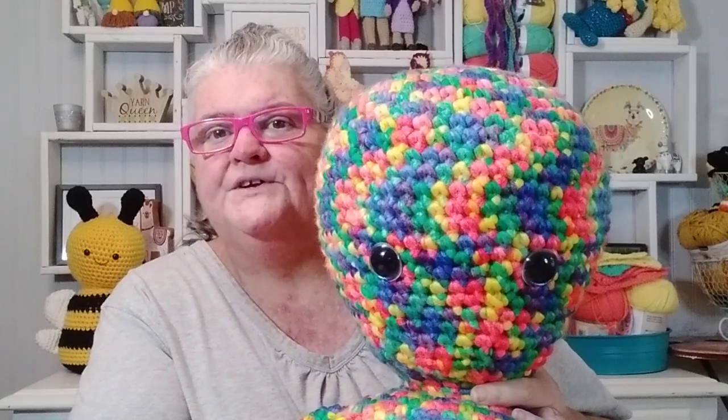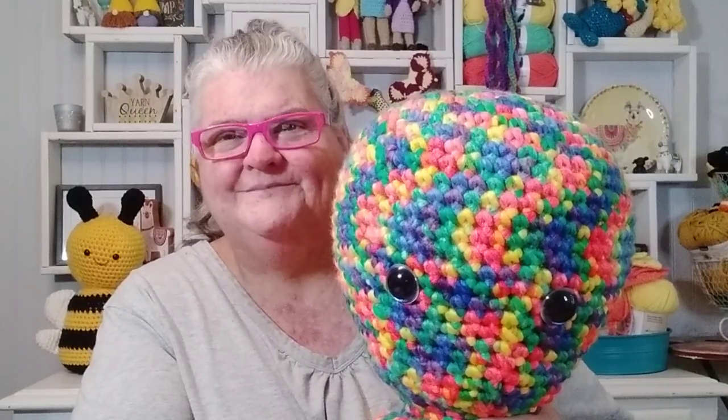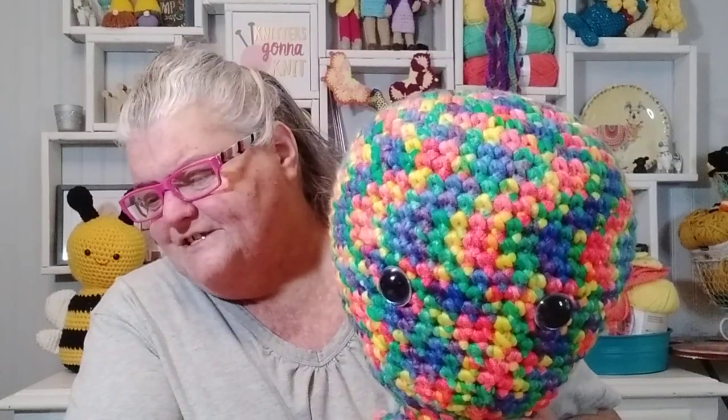I used an L hook and jumbo number 7 yarn from Michael's called Eco Tie Dye. I got that yarn on clearance — it was only like 82 or 84 yards and normally ten dollars a skein, but they were clearanced down to two dollars. I'm very frugal and don't have a large budget for yarn, so I shop around to get the best for my money.